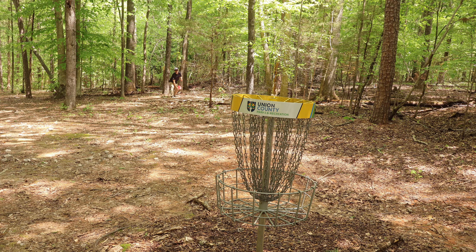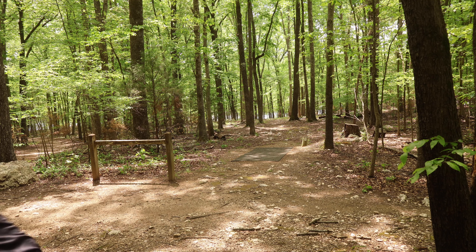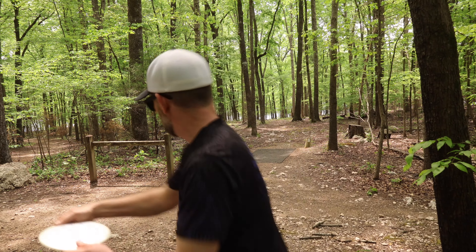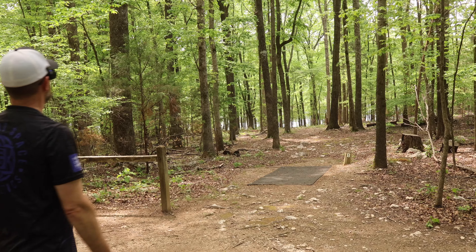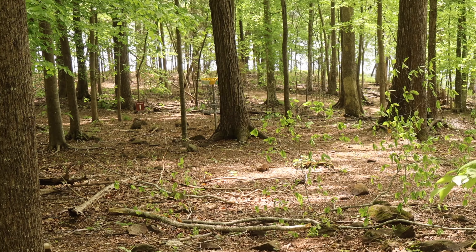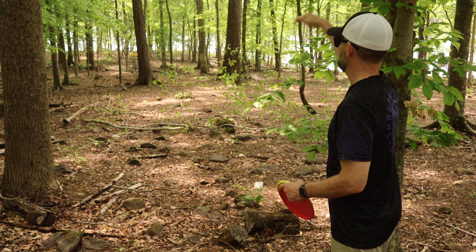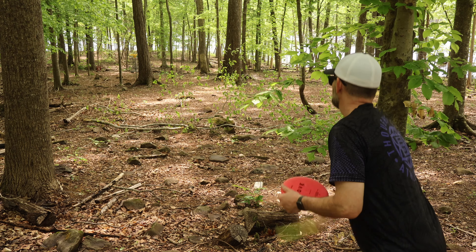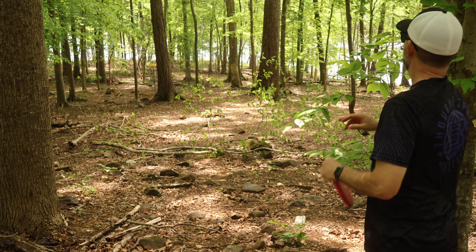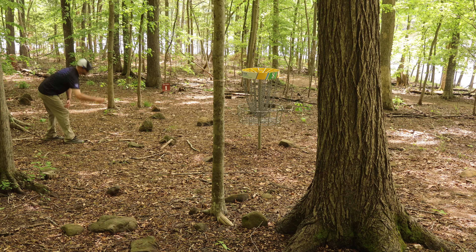My discount code is active — if you tried it in the past and it wasn't working, try it again. I'll take a par on that one. We've got another Dream Weaver hole, about 320 feet, hooking hard to the left. The basket's sitting right behind a tree so it's going to be a hard hook at the end. Going to try to lay a putter out there for a sneaky little birdie look. Almost! Really love this park.